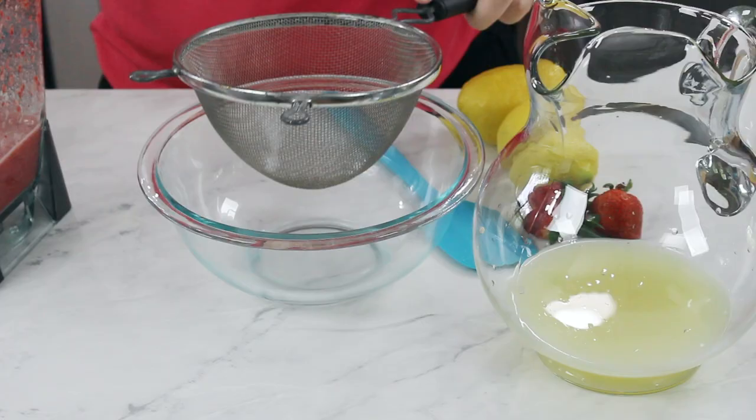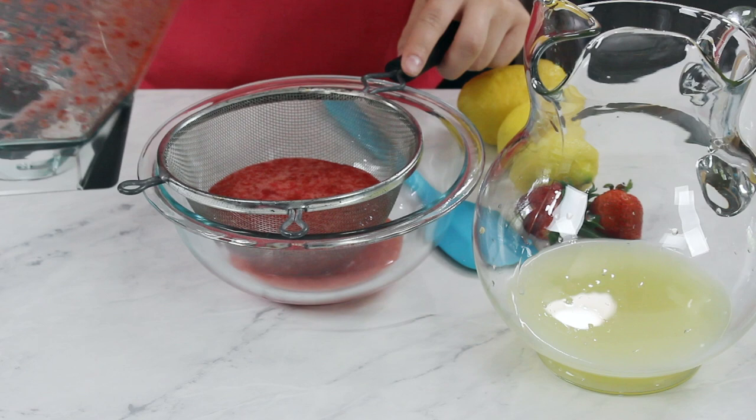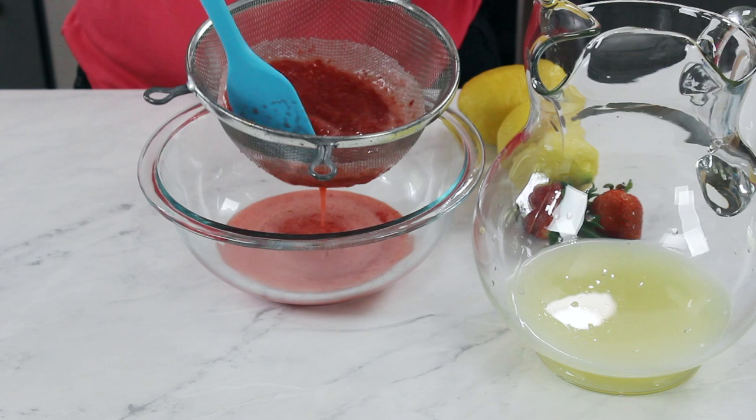Now if you like strawberry bits and pieces floating around in your lemonade, you can add this directly into your pitcher with your lemon juice. I like a smoother strawberry lemonade, so I'm going to pour my strawberry puree through a fine mesh strainer to filter out any of the larger pieces. Use a spoon or spatula to help coax through all of that liquid, because you want to get as much of that puree through as possible.